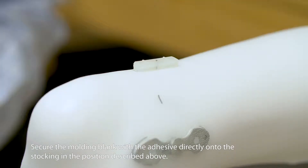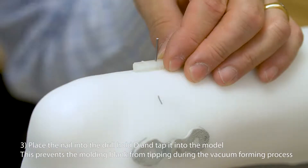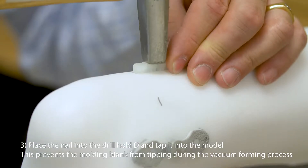Secure the molding blank with the adhesive directly onto the stocking in the position described above. Place the nail into drill hole D and tap it into the model. This prevents the molding blank from tipping during the vacuum forming process.